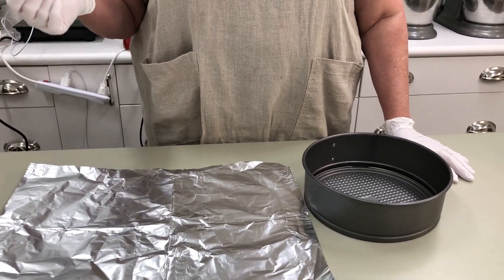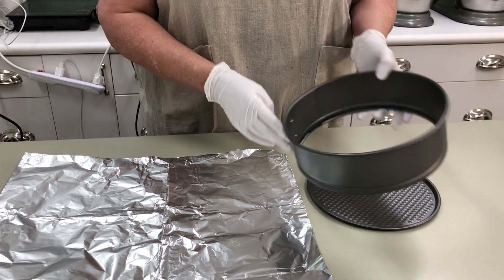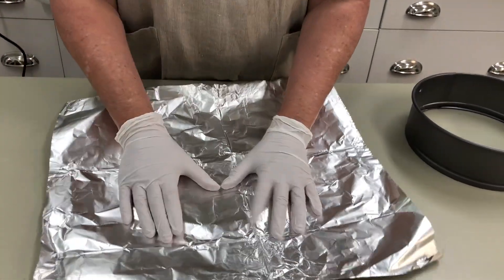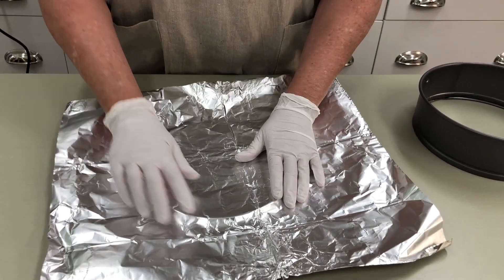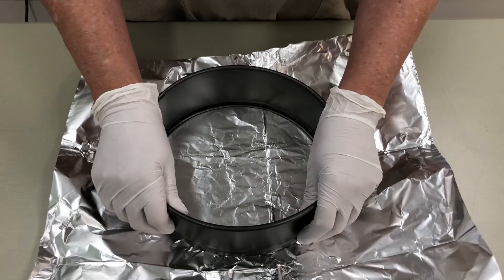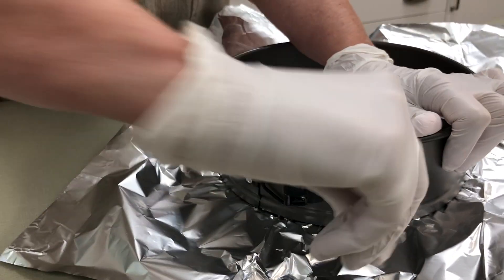I've got the oven preheating at 425 degrees and now we're going to go ahead and prepare the pan. We're using an 8-inch springform pan and we're going to line the bottom with aluminum foil. This is heavy-duty foil. So you can see the outline of the pan — I'm just going to slip the collar over it and then go ahead and close it.